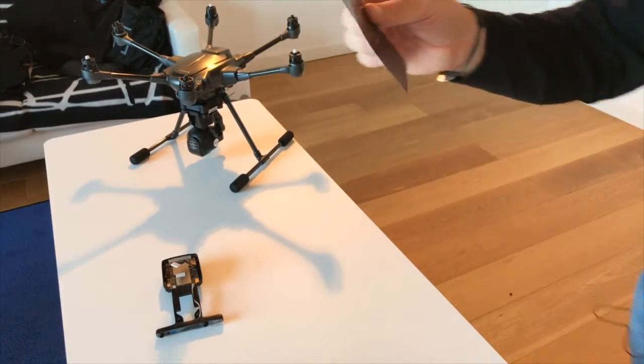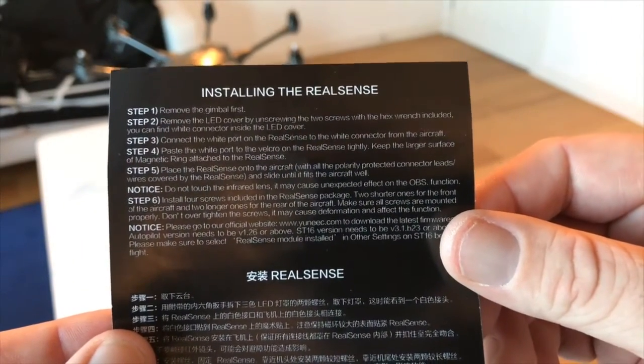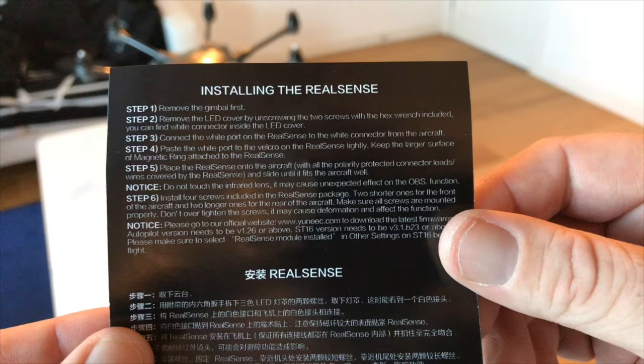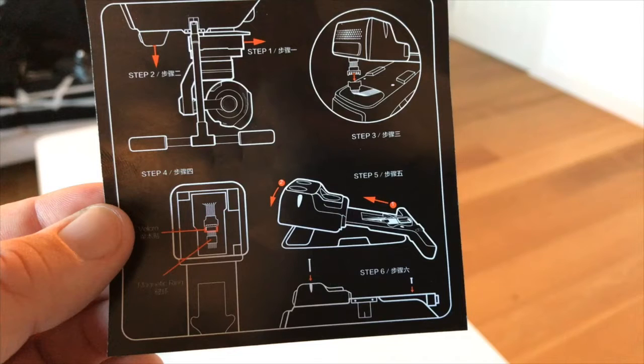The instructions are literally just a couple of pages. All we need to do is remove the gimbal, take the LED cover off, connect the white port on the RealSense to the white connector on the aircraft, paste the white port to the Velcro on the RealSense tightly, and keep the larger surface of the magnetic ring attached to the RealSense. Then place it onto the aircraft, try not to touch the infrared lens, and install the four screws. You need to make sure you're at the correct firmware versions and that RealSense is actually set up. There's also a simple diagram showing the steps. So let's start taking our aircraft apart and see how we get on.